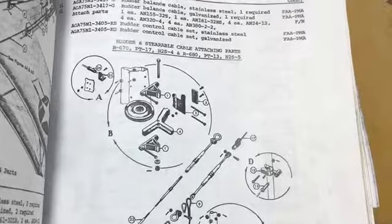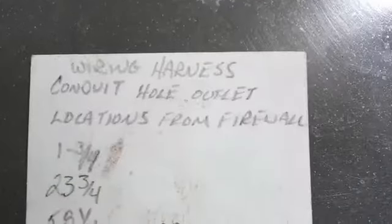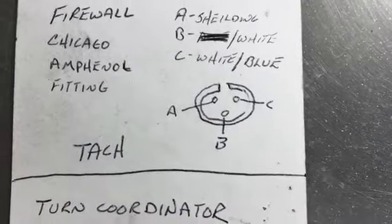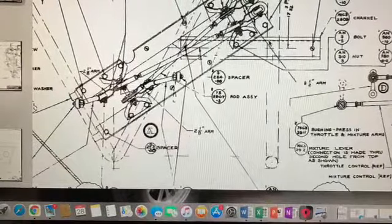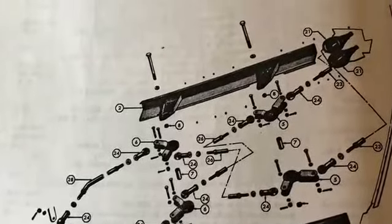Here we are with some bell cranks on the firewall. Just took that apart — make sure to know how it goes back together. The Amphenol fittings for the tach drive — trying to make sure to get the wires. There's the drawings for the bell cranks; they're a little bit different depending on which engine you use, so you have to pay attention to that.